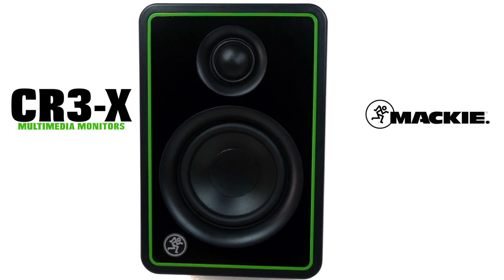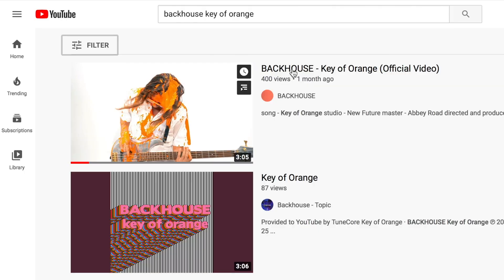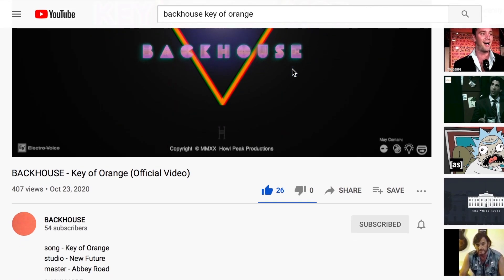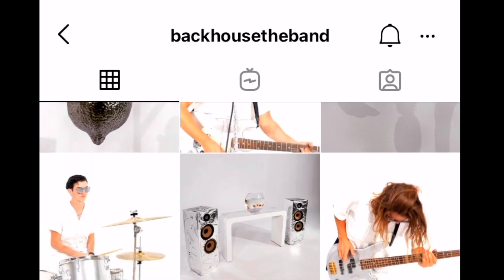Thanks for watching our review of the Multimedia Speakers by Mackie. Everyone should go grab these speakers and check out our music video, Key of Orange, on YouTube. And if you feel like it, check us out on Instagram at BackhouseTheBand. Thanks.